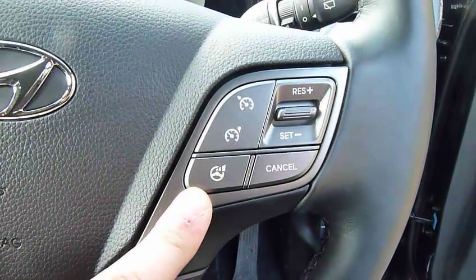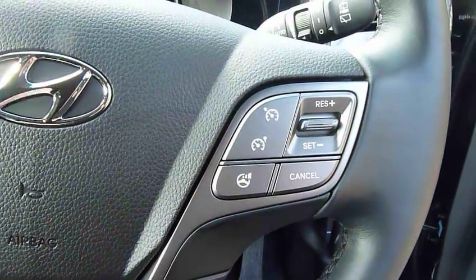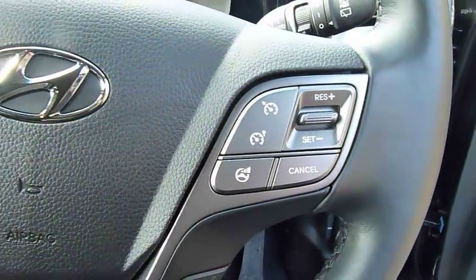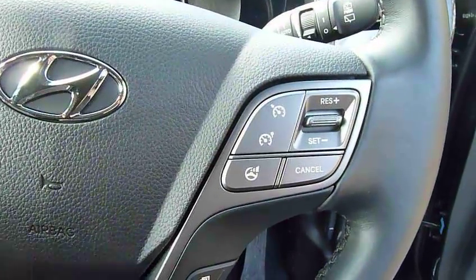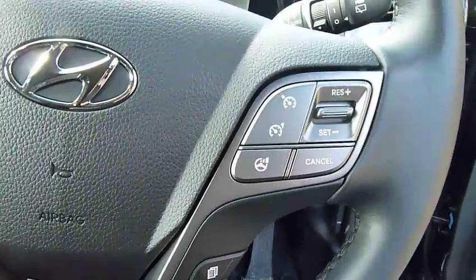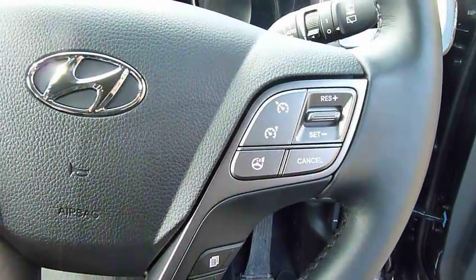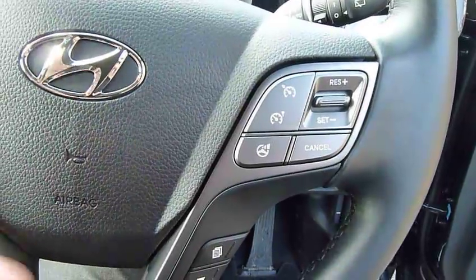This button enables you to change the steering mode — there's sporty, comfort, or normal. As you'd expect, sporty stiffens up the steering a little bit and gives you that sporty feel. Comfort is more for driving around town — it loosens up the steering and makes it much less effort to steer. Normal is a hybrid between the two.